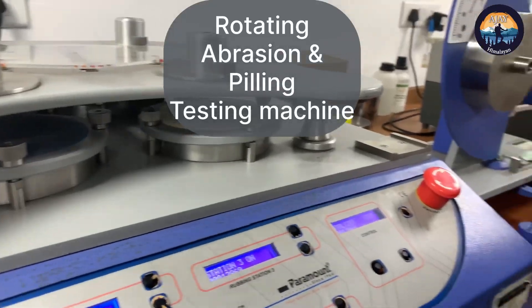As you all must have experienced, when you buy a garment and wash it two to three times, you see some dead cottons on the garment — this is called pilling. I am going to explain why this happens and how we test it in this video.